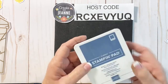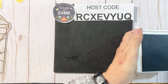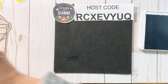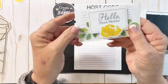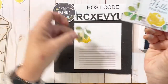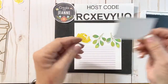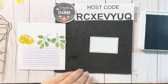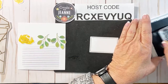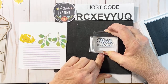I happen to have the full size ink pads, so today I'm going to use my full size Misty Moonlight — it's one of our in-colors. I'm going to start with this first card. Here is the completed version I made earlier. We're going to need one of these Crushed Curry flowers, two of the little branches, and one of the larger dies for the sentiment. This one says 'Hello, Dear Friend' — a great sentiment when you just want to tell someone you're thinking about them.